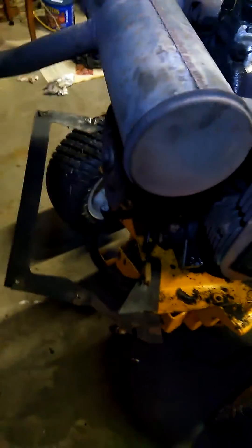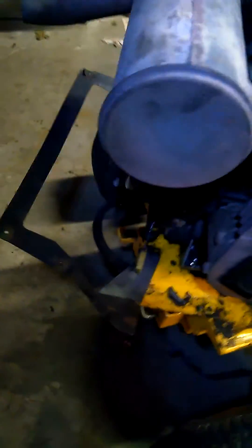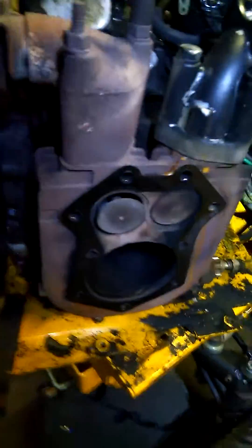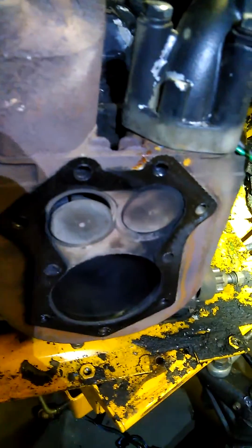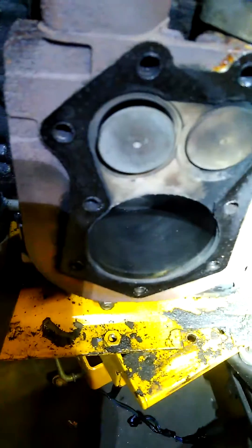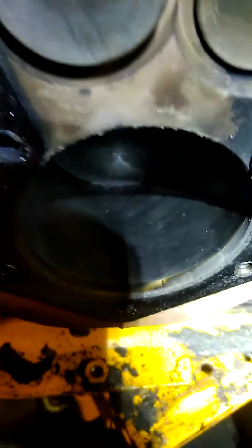The other night when I borescoped, there was an inclusion on the left head on the intake valve. So I pulled the head off, and it was just a mark there from carbon or something. But as you can see, there's not much carbon on these heads. As a matter of fact, the cylinder still has a crosshatch pattern in it.